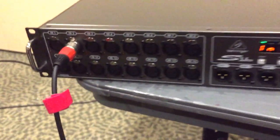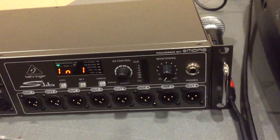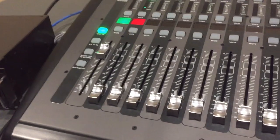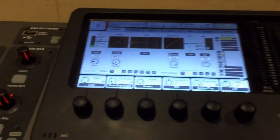What that gives us is channels 1 through 16 on the inputs, but it also gives us the bus outputs 1 through 8. So physically, it's now hooked up, and what we need to do is route it.